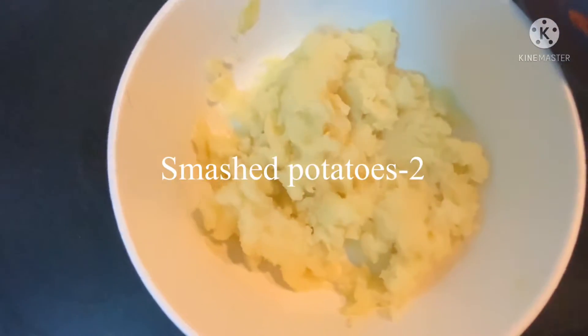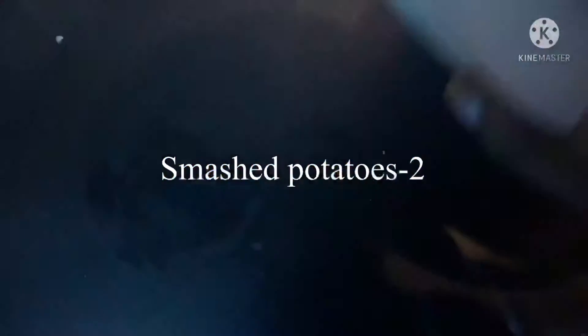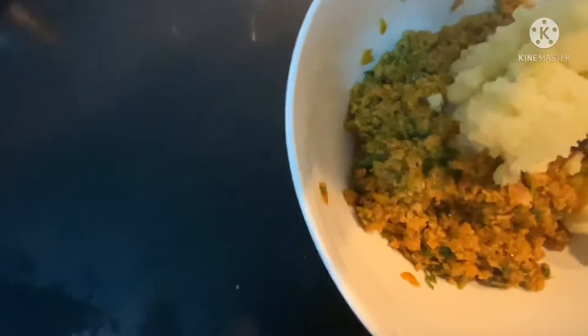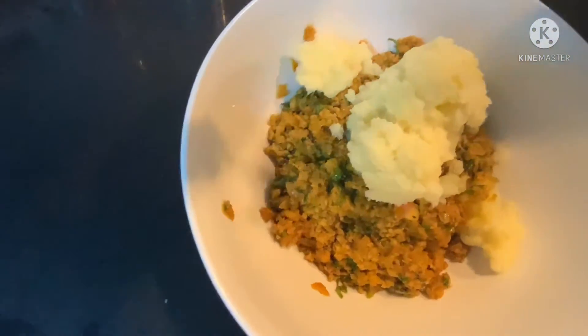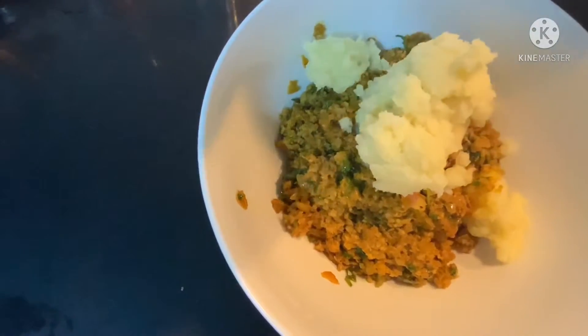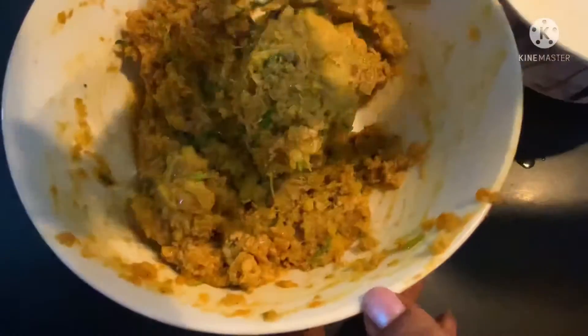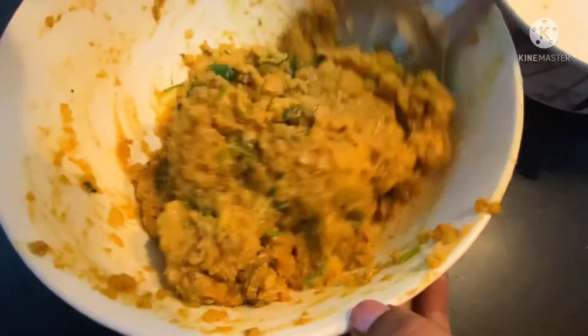Now boil 2 potatoes and smash them well. Add the smashed potatoes into the chicken for making the cutlet. Now mix the potatoes and the chicken well.